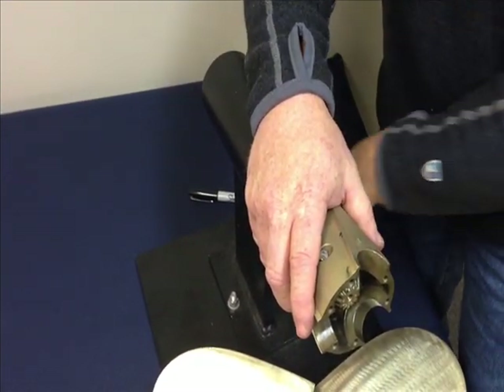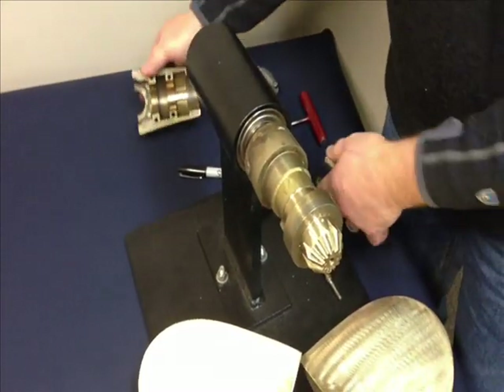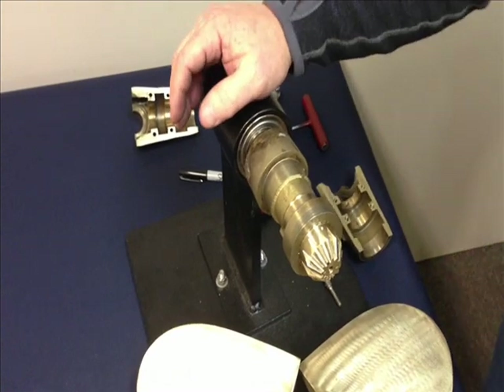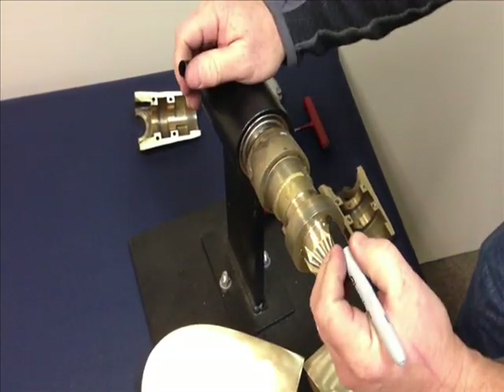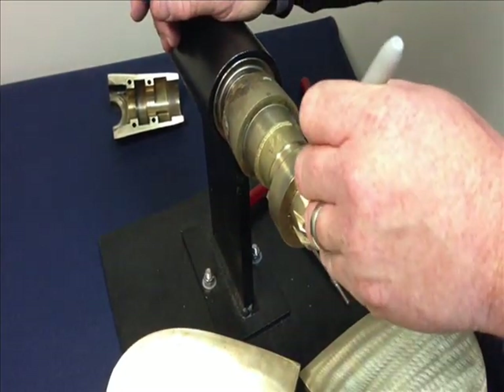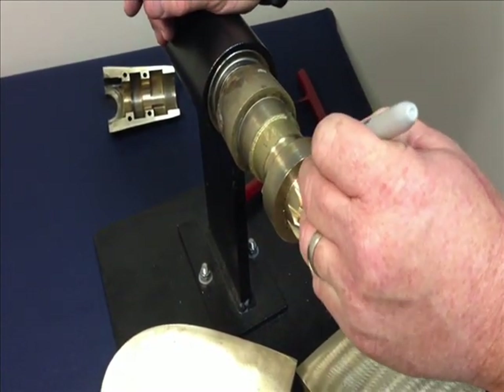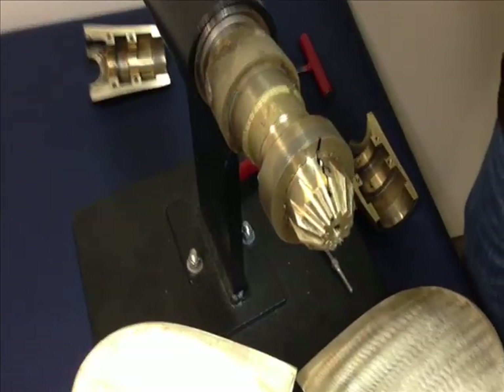Once you get the fourth screw out, the two halves will come apart in your hands. Set those down and to the side. At this point, what we want to do is draw a mark — for example in this situation, from the letter K onto the cone gear — so I have a reference point of where that cone gear is set and where it's going to go back in.